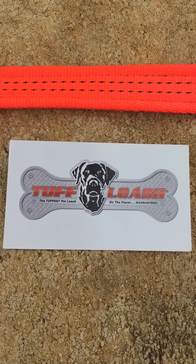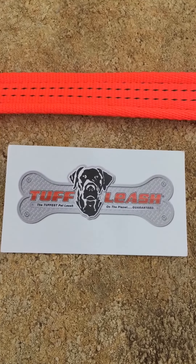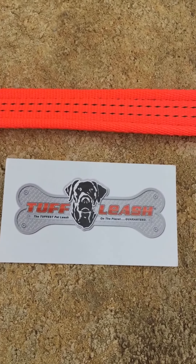Hi everyone, this is Eric from Chewproof Technologies, and today I want to do a quick demonstration to show you our new Tough Leash water protected sealant.